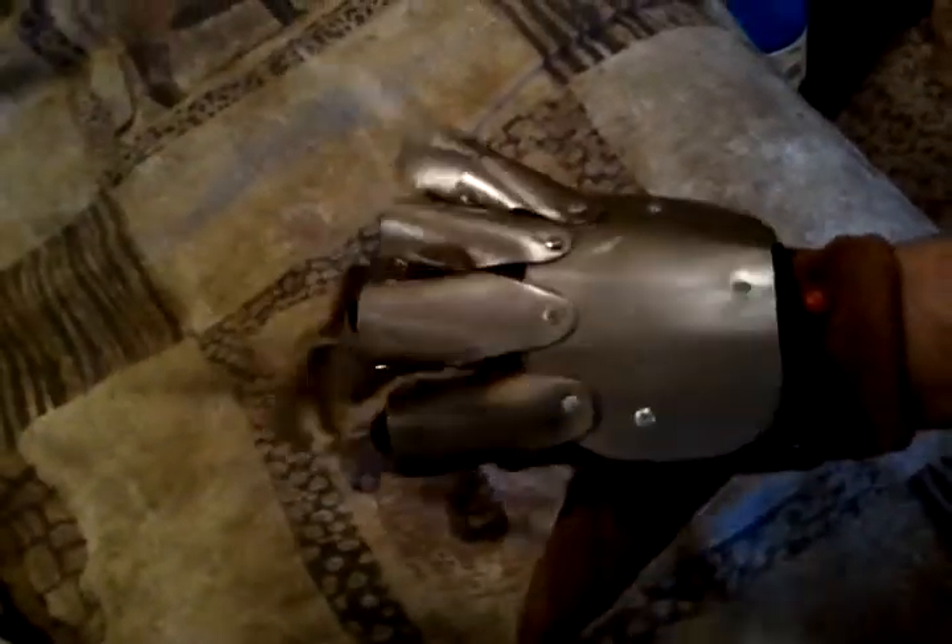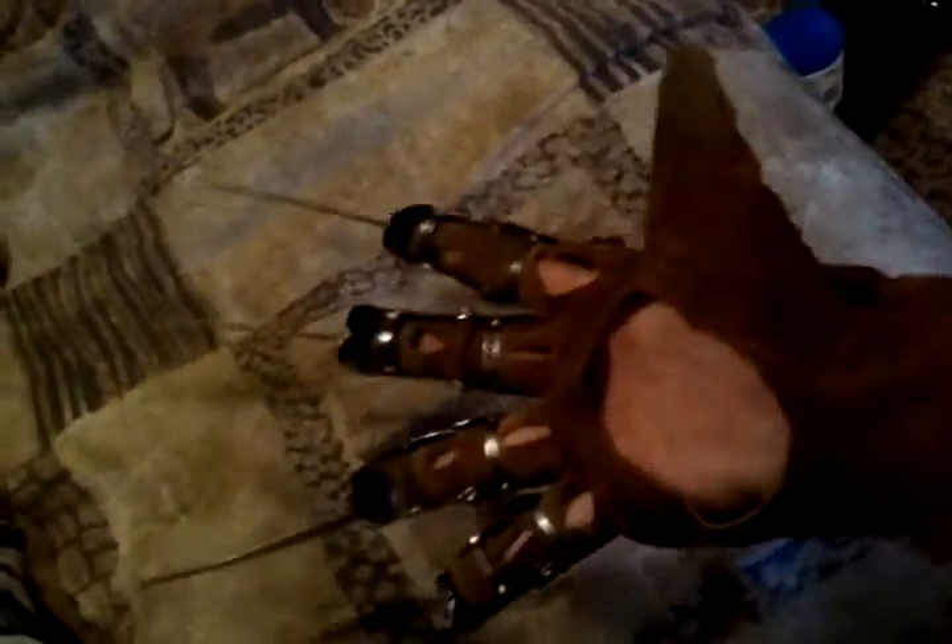Everything moves on it, it all functions, and I've pretty much beaten the crap out of this thing — slammed it against fence posts — just tried to see what all it can take, and it basically does pretty good.